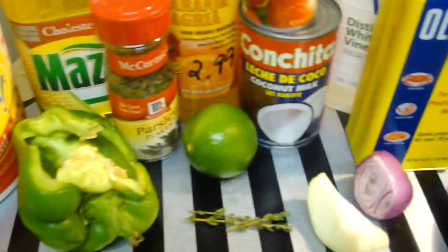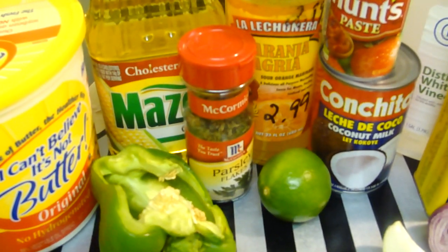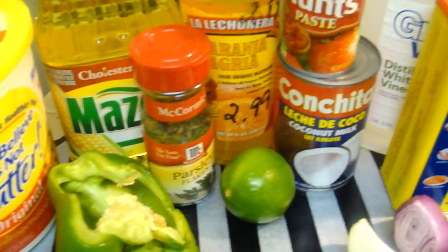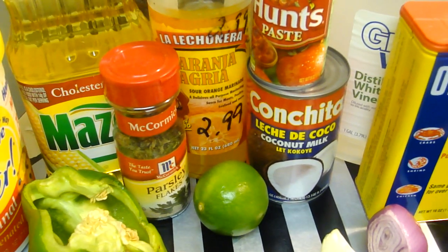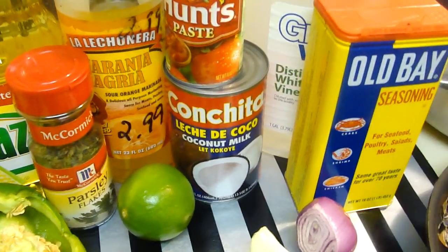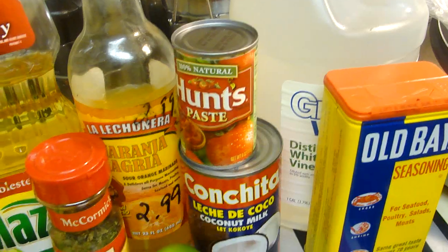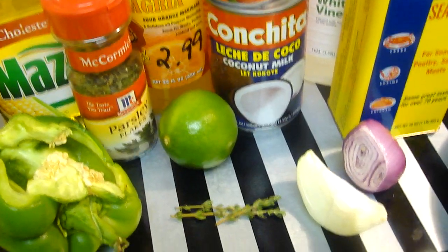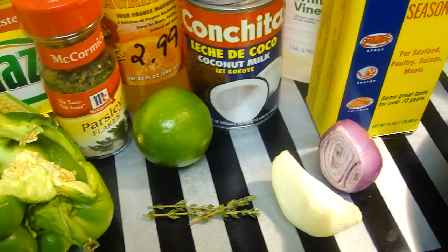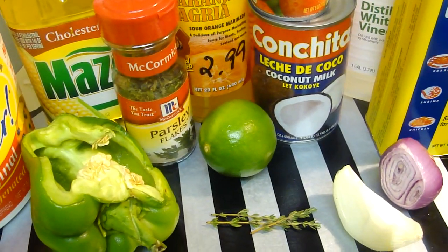You need bell pepper, butter, oil, corn oil, parsley, sour orange, tomato paste, and coconut milk, Obe, vinegar, lemon, onions, shallots, vine, and lime.